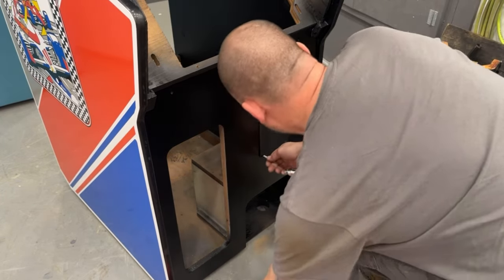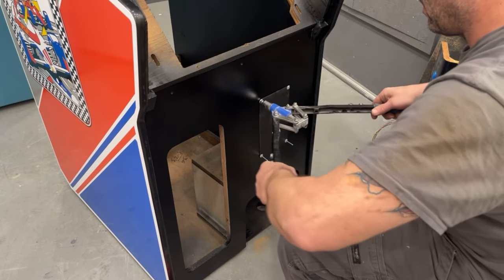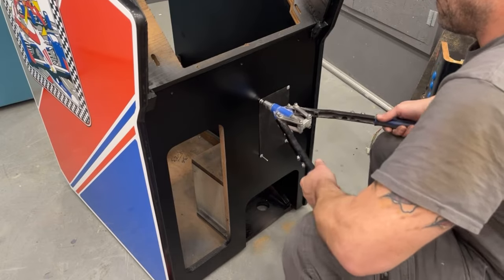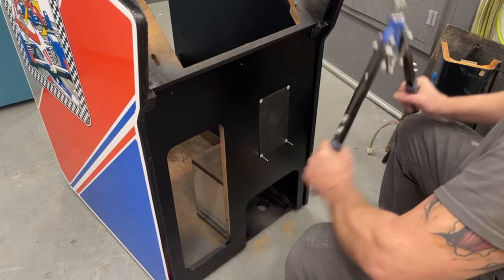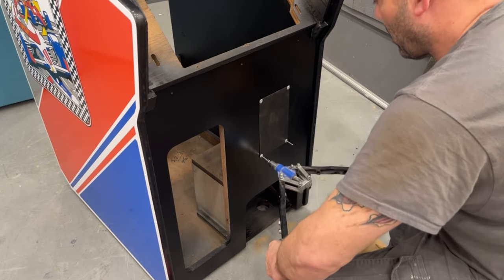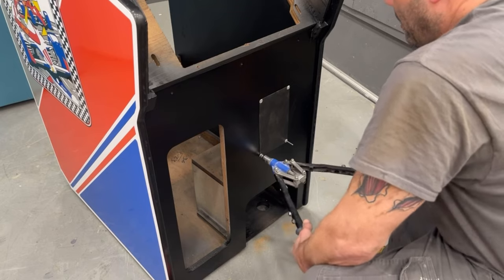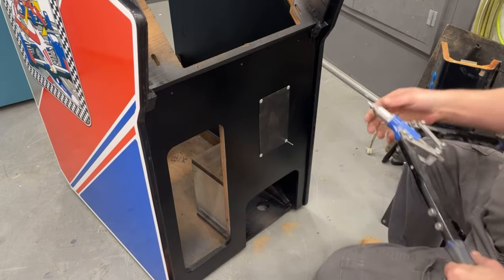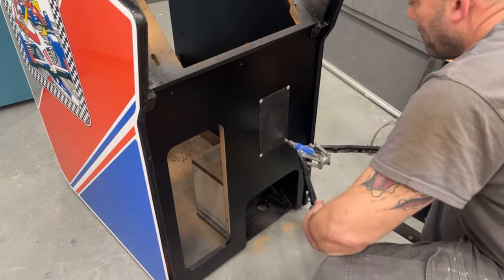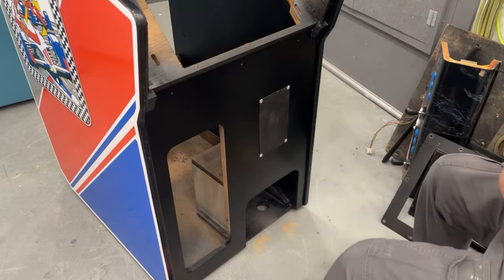I'm going to stick those other two grill rivets in first. That actually worked really well, so I'm happy with that.